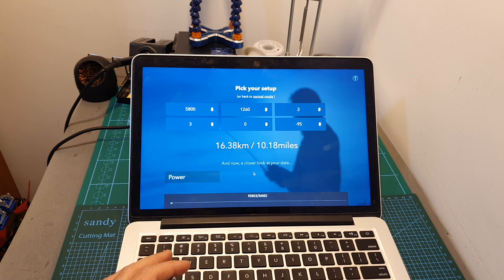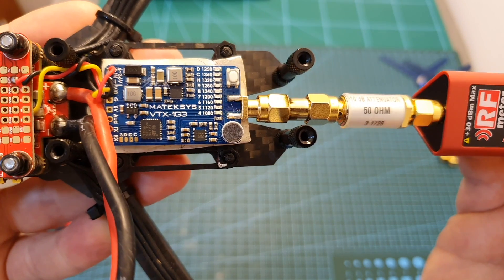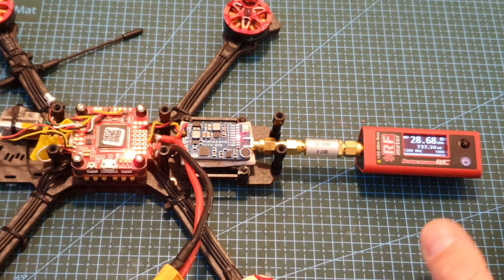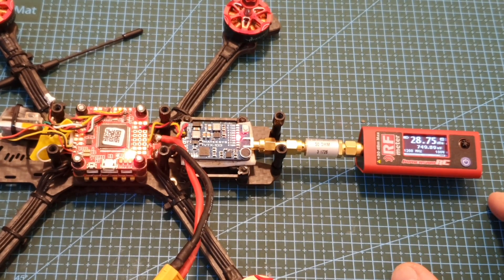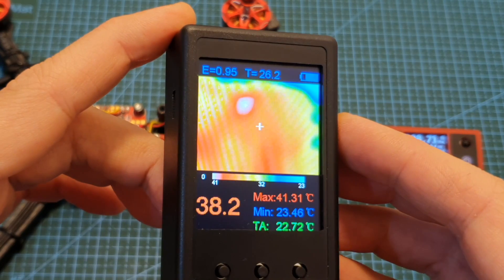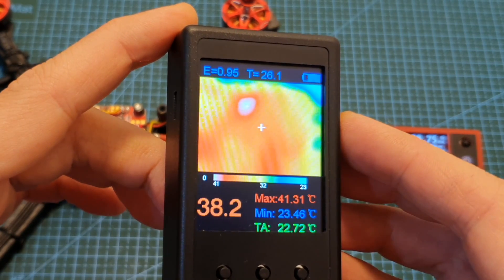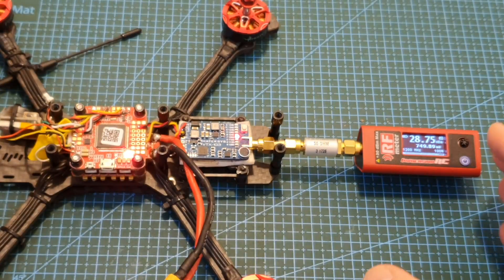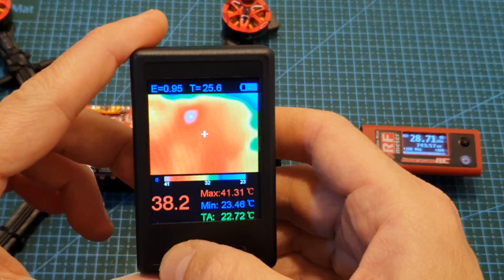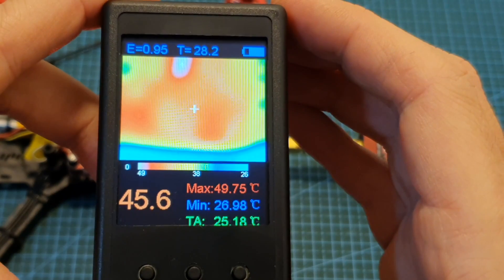I'm going to leave a link to this range calculator which can be quite handy. Now I'm going to measure the output strength of the VTX using the Measurement C RF meter. The measured output strength is about 740 milliwatts. After one minute, the temperature of the VTX at its hottest point is about 41 degrees Celsius and the output strength is still about 740 milliwatts.